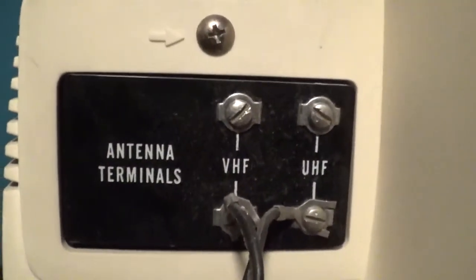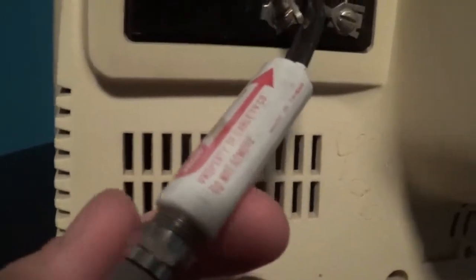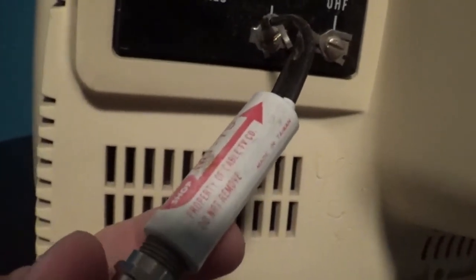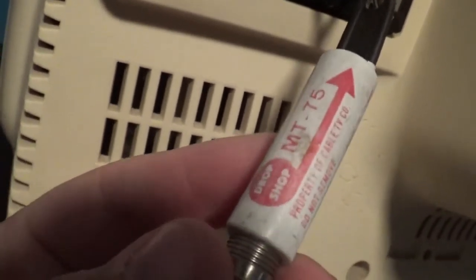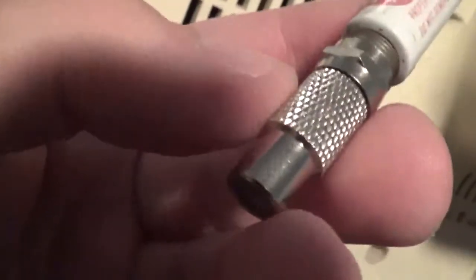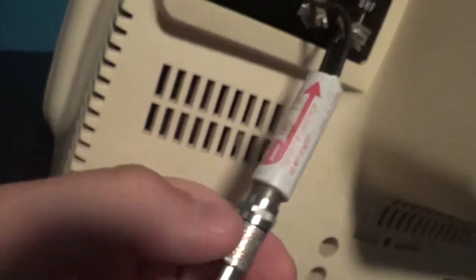Antenna terminals right here. This connection is for if you wanted to hook up any video game console or cable for the TV. Now this part I do believe is original — on there it says MT-75, so I do believe that this is original. This thing right here is not original; this is actually mine, I just hooked it up to this TV connector.